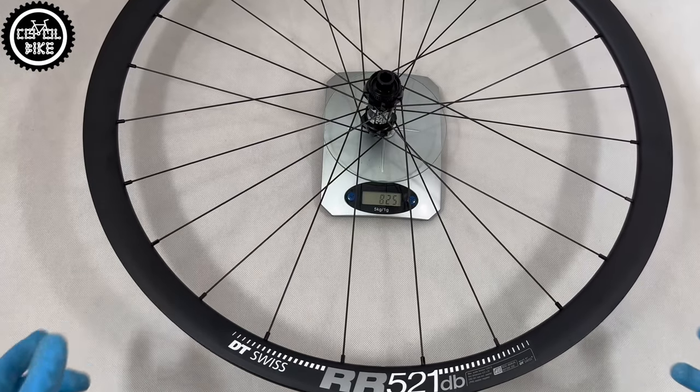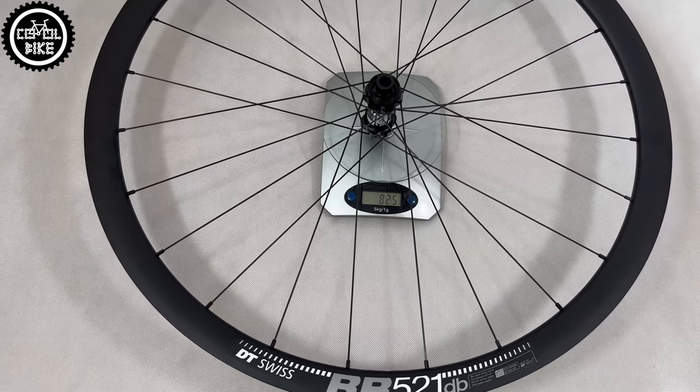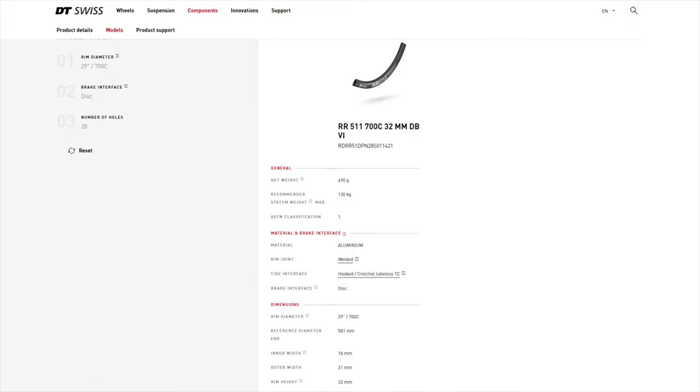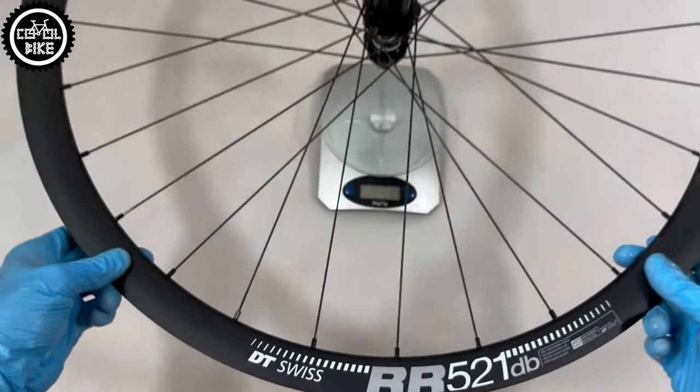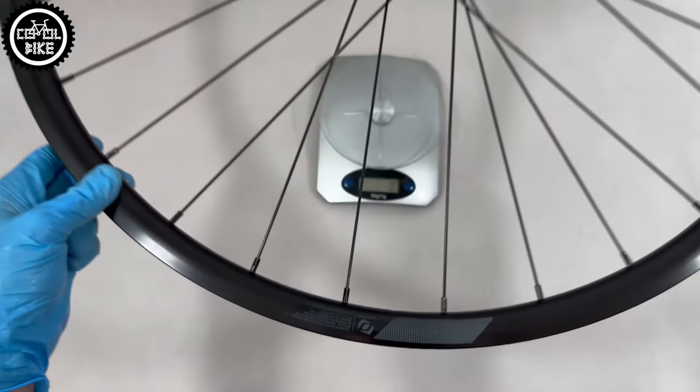If you want higher, more aerodynamic wheels and your average speed is above 30–35 km/h, consider the 5-1. If you prefer something lighter, then the 5-11. This set with tapes weighs just over 1800 grams, but in this case durability was the priority. For comparison, the old wheelset from Scott Matrix 20.